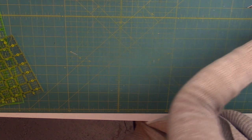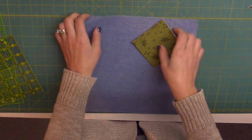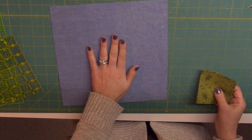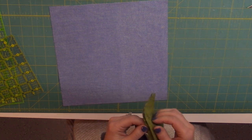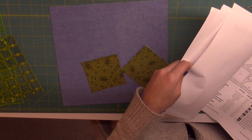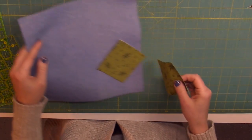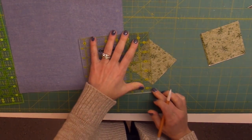The last component of the star is perhaps the easiest one — definitely the easiest one. We're doing the center unit assembly now. We'll grab the center of the block and then these four squares called number six triangle accent center. We are going to mark a line diagonally on each square on the back.